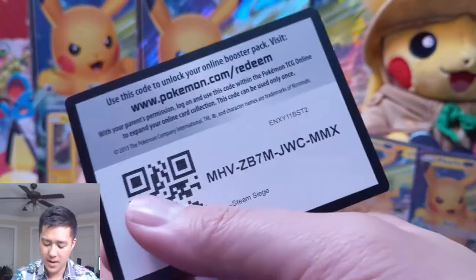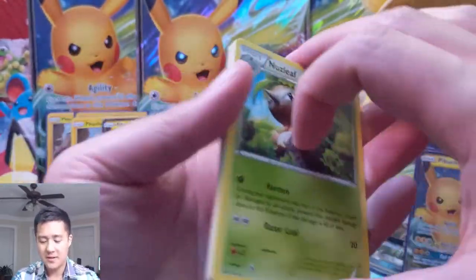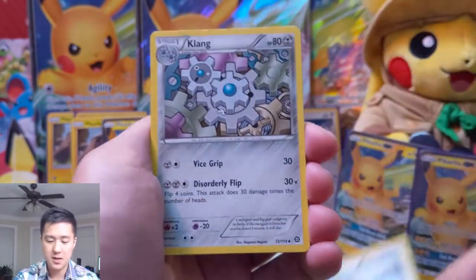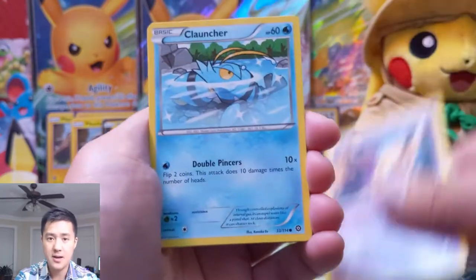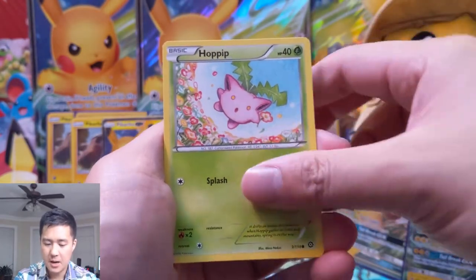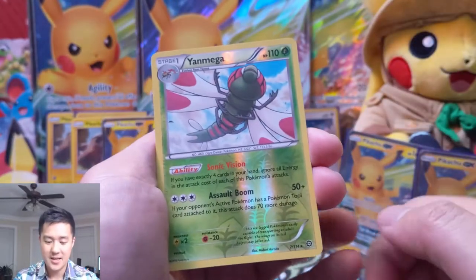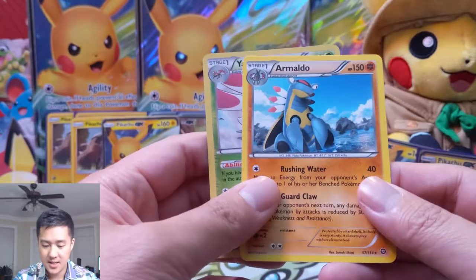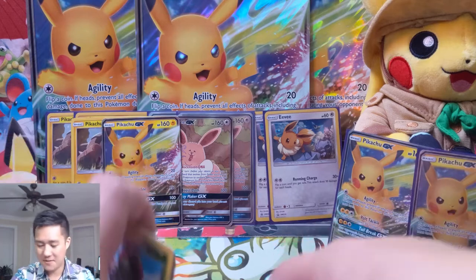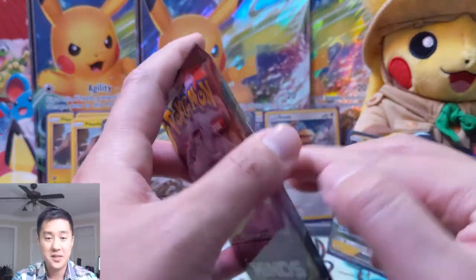For our last XY pack before we can finally move on to the relevant stuff — this pack is so old it's disintegrating in my hands — we have a Nuzleaf, Steelix Spirit Link, Clang again, Nidoran, Clauncher, Fletchling, Hoppip, Sneasel. As far as go that's pretty cute. A Yanmega and an Armaldo — this is like the original Mega. Alright, enough of that XY stuff.